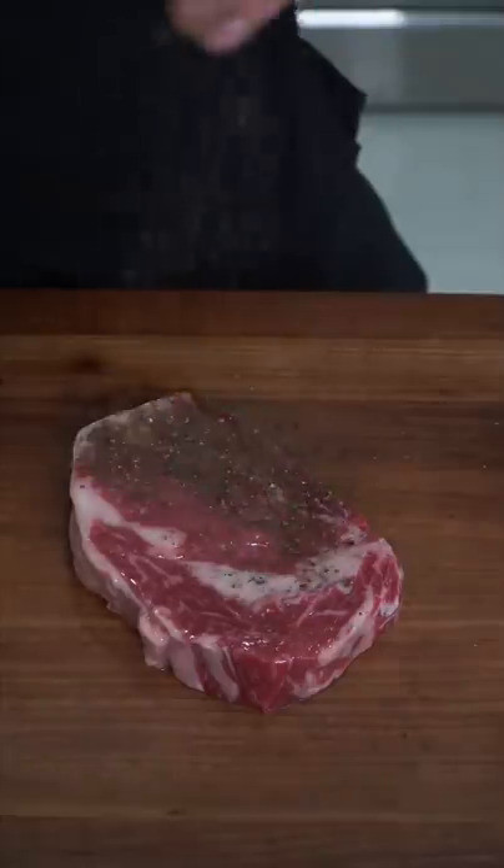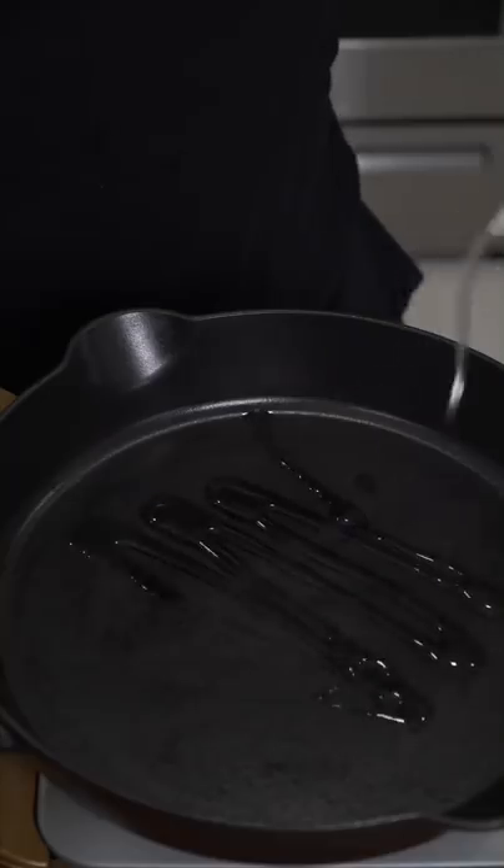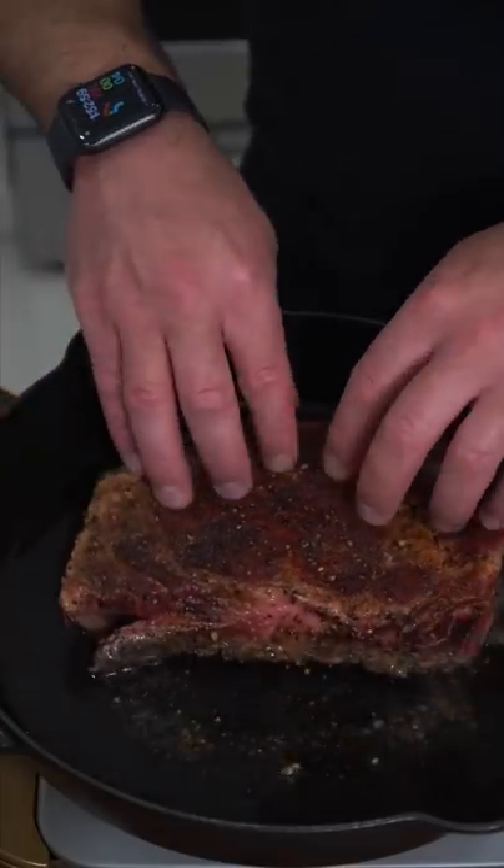Rib eye meets oil, just a quick homemade spice rub. Casserole iron is set at medium high. Add the oil when the pan's hot. Just make sure your steak is rested and relaxed — very important to let it rest.